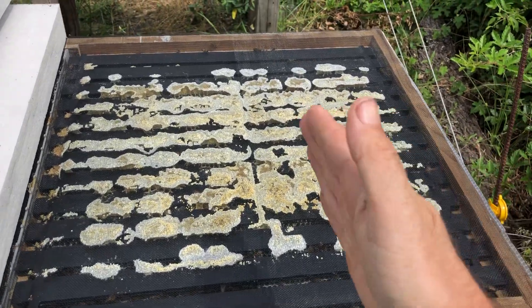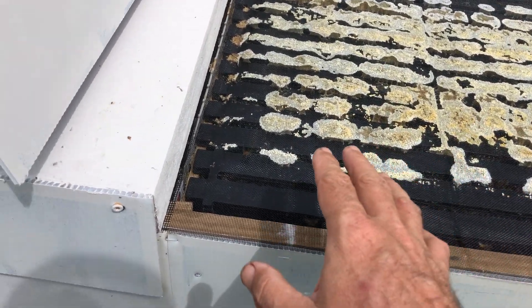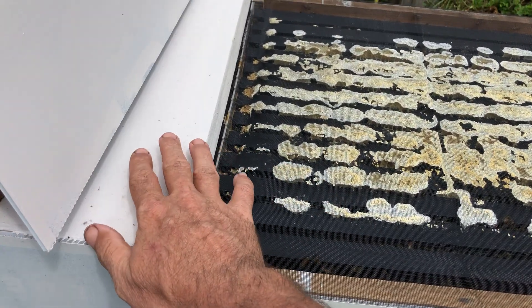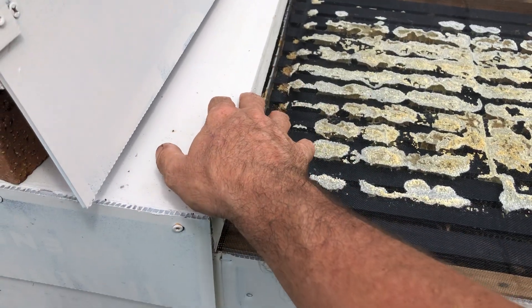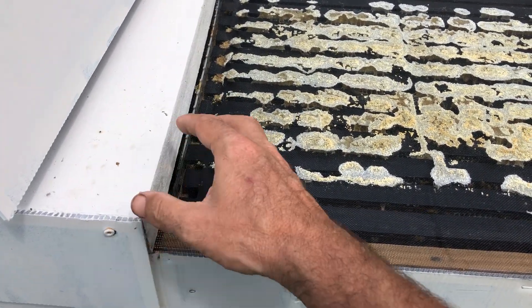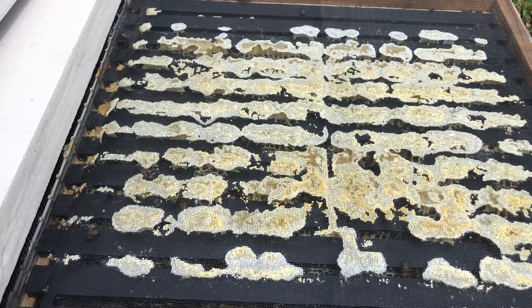You can actually run these frames the other way if you like, and at certain times it's kind of an advantage to do that. Like if you wanted to put an in-frame feeder on this side — say you first install a nuc — you could give them frames in this orientation and put your feeder the other way. Nothing else in that box; leave the rest of it empty. Just have that feeder. Once they fill this side up, you can put some frames over there and let them travel into the honey box.